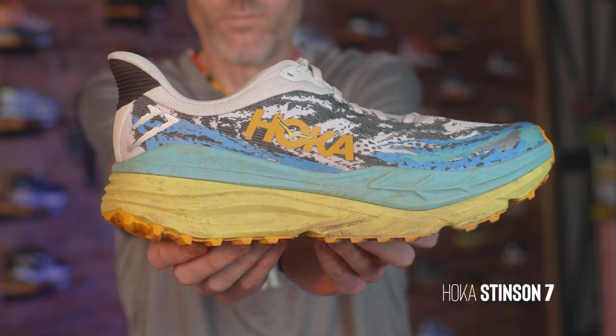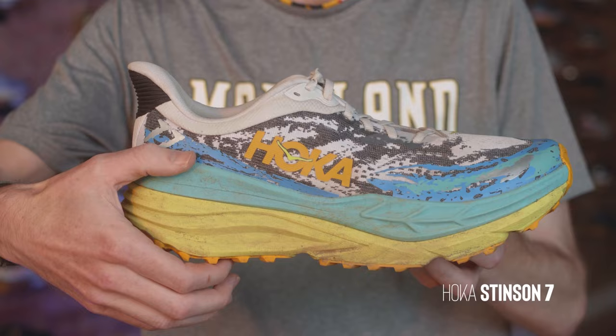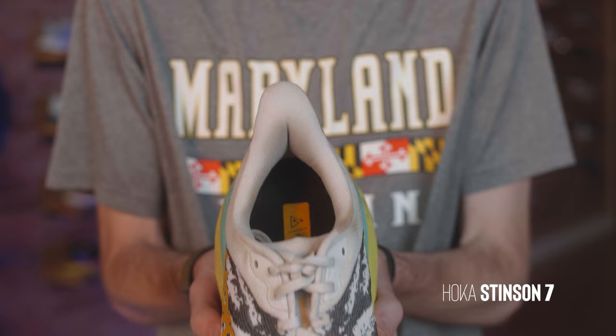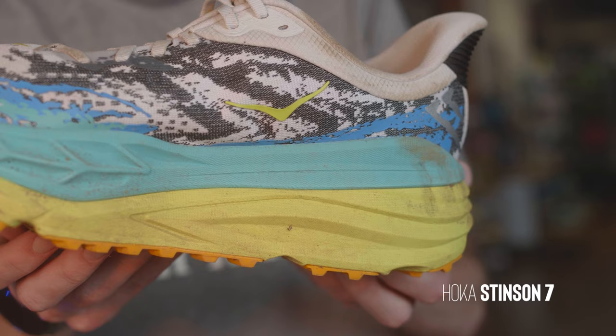First, this shoe costs 170 bucks. It's got a really high stack height with the highest point being 42 millimeters dropping down to 37 millimeters. It's pretty heavy — on the men's side it's 12.9 ounces and on the women's side it's 10.8 ounces. Hoka considers this shoe the Swiss army knife of shoes, and they always give these little monikers and titles, but for this shoe it actually kind of makes sense.